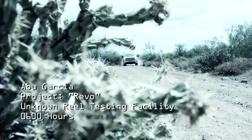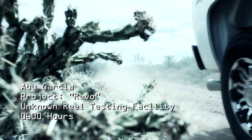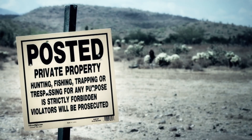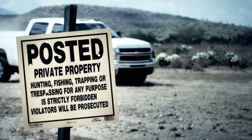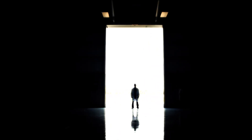This video is brought to you by STALA. It isn't by chance that Abu Garcia continuously delivers the next level of technology in our spinning reels. It's by design.